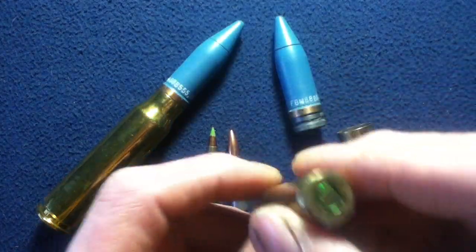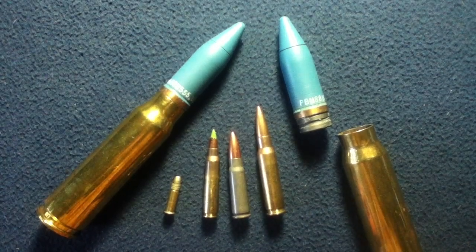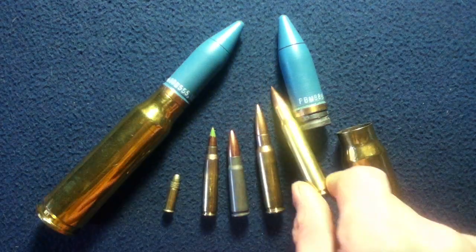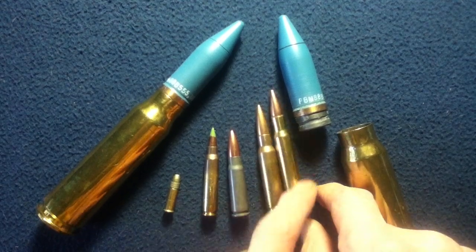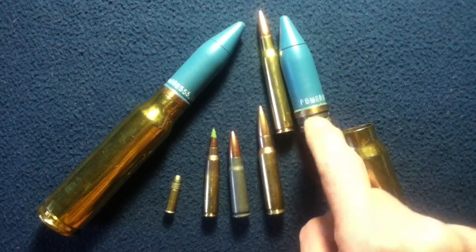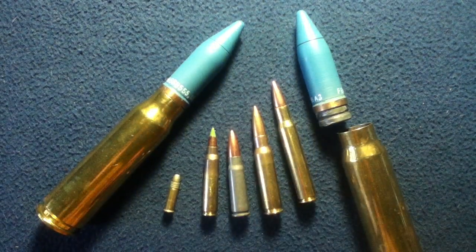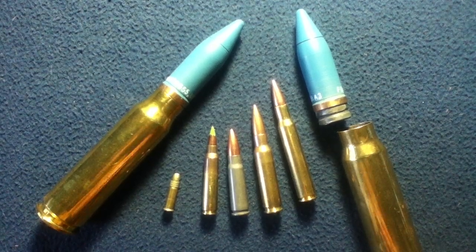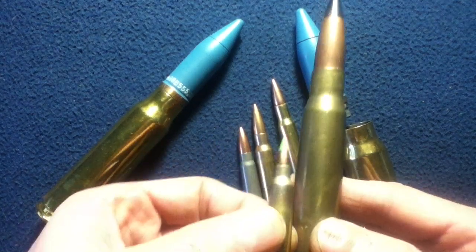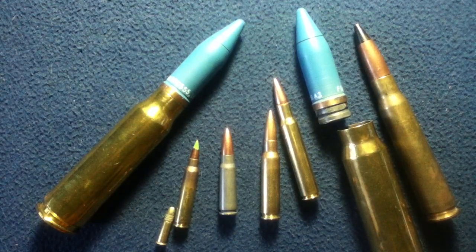Here we also have a 7.62 by 51 NATO round — again smaller than the 20 millimeter projectile. Now getting up a little bit larger among rifle calibers, here we have a 30-06. You can see it has a much larger volume casing than the 7.62 NATO even though it is virtually the same projectile, but we're still nowhere near the volume of the 20 millimeter. And here we have a 50 caliber round — much bigger than a 22 or the 5.56 or even the 7.62 NATO, but still dwarfed in comparison to a 20 millimeter round.